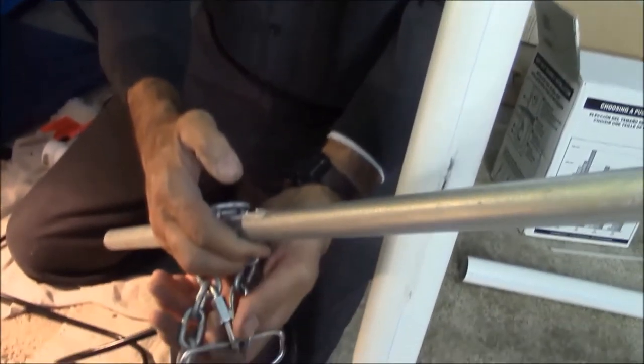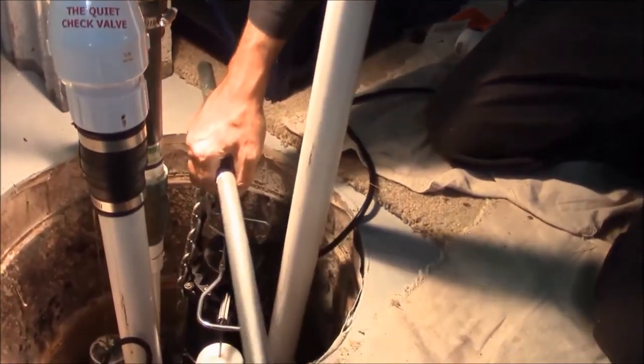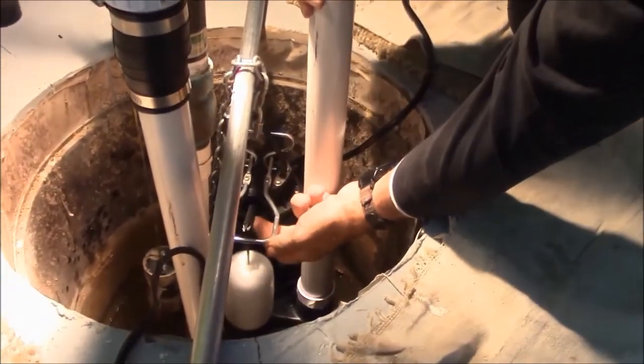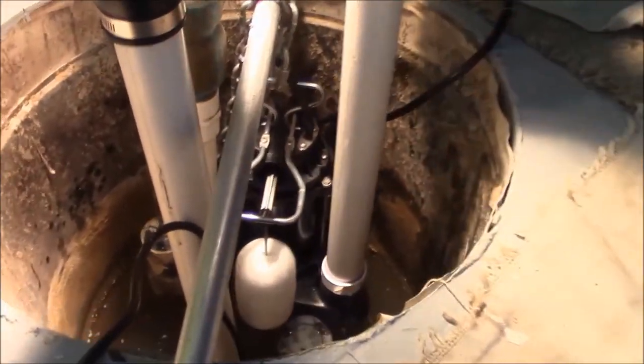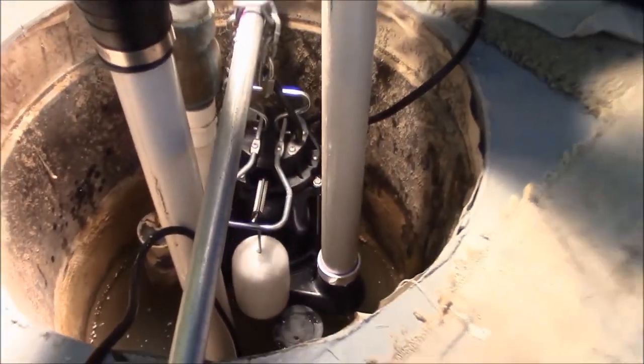We've taken a hunk of pipe, a short piece of chain, and a couple of couplers. We've made our pump the same height as the low pump — the working pump. This is just the backup pump, and when we install it, we must install it so that the float doesn't hit anything or isn't hampered by anything. We're going to make sure all the wires come up free and no one is touching anyone.